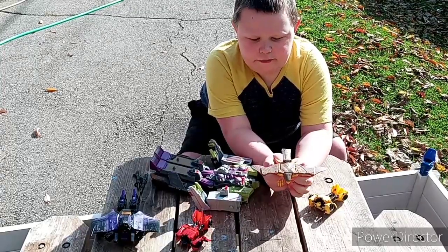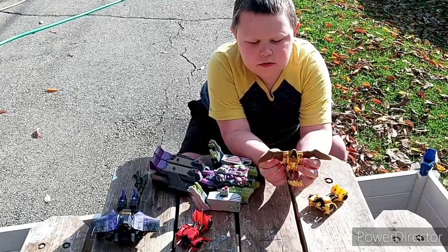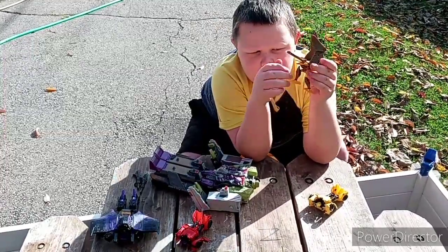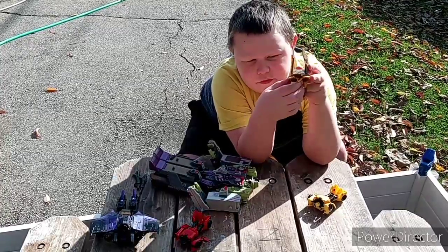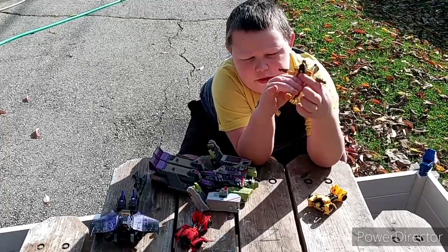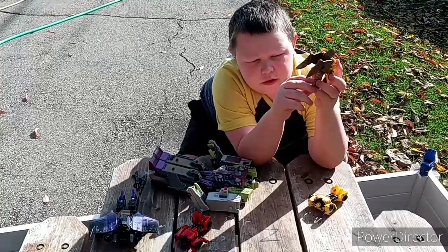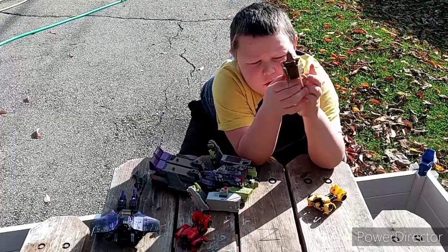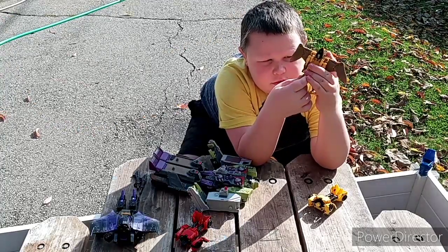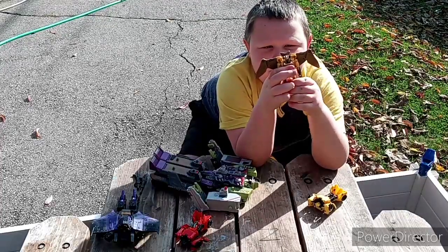And now we have this toy called A-Razor, from a really old line called The Beast Wars. What you want to do is fold these back. Then see these legs — fold these like this. Take this and unfold these. Snap it down, then put this like this and straighten it out. Go to the back, take the tail, fold these in. Rotate these. Then take this eagle head, and here we have A-Razor in robot mode.